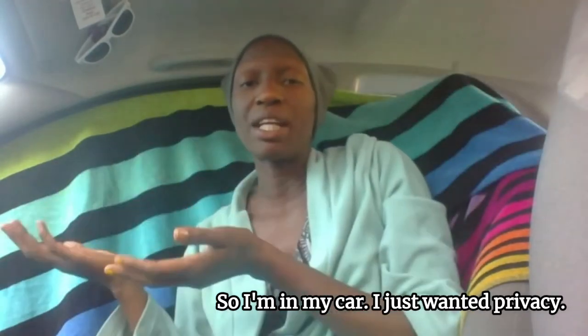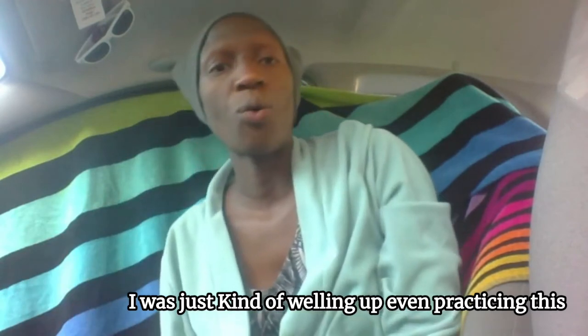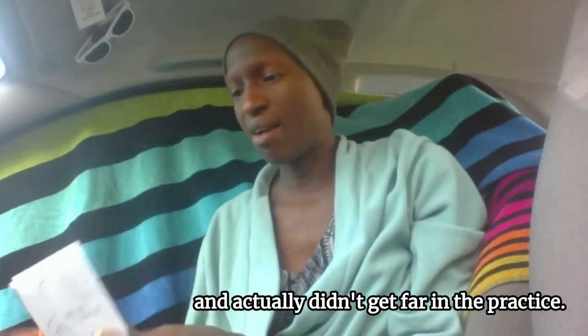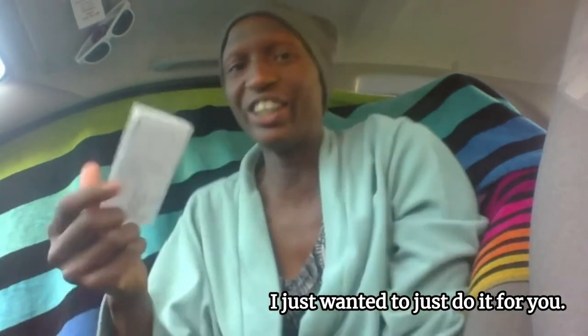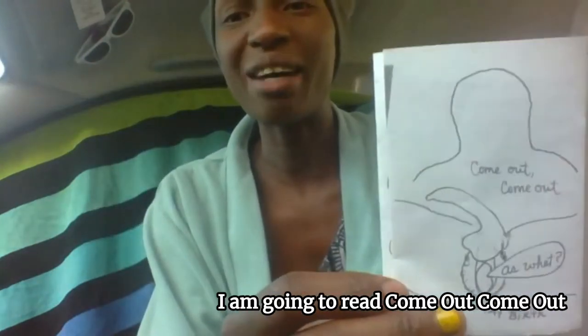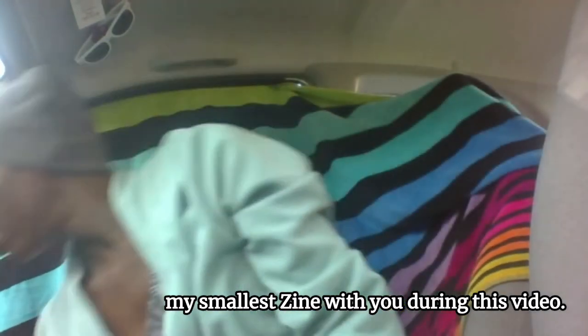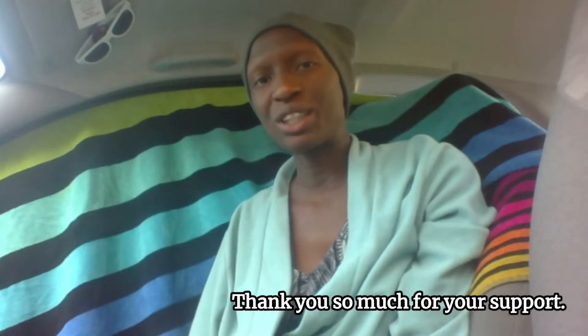I'm in my car — I just wanted privacy. I was kind of welling up even practicing this, and I actually didn't get far in the practice. I just wanted to do it for you. I do want to give a shout out to Abby. Thank you so much for your support.